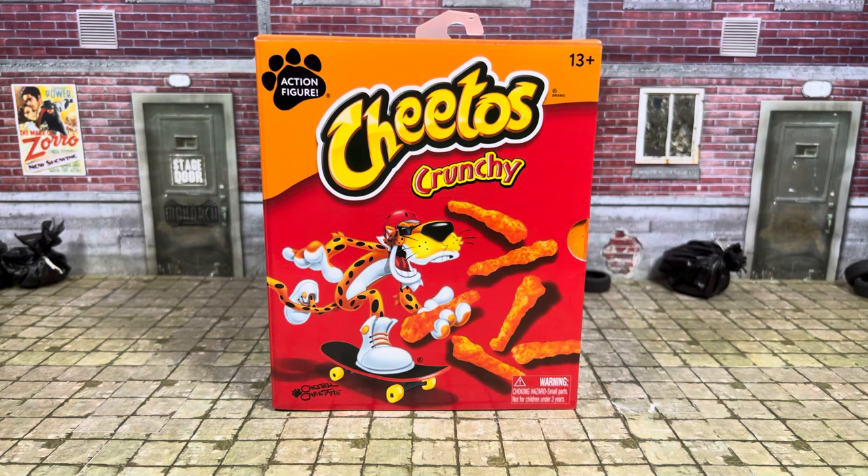Alright guys, welcome back. Today we're taking a look at the Jada Toys Chester Cheetah from their food mascots line. Let's take a closer look at this packaging.